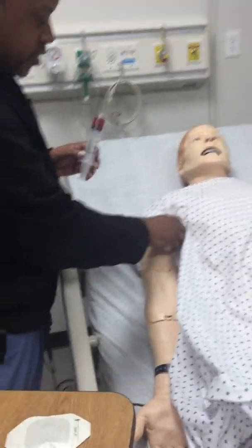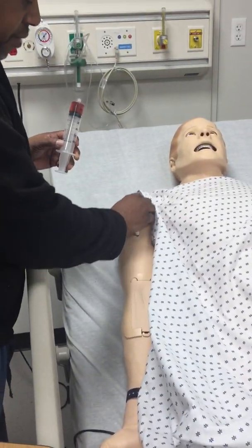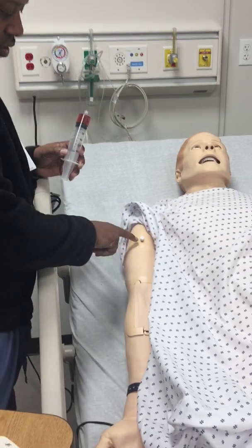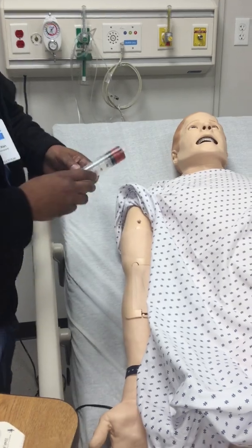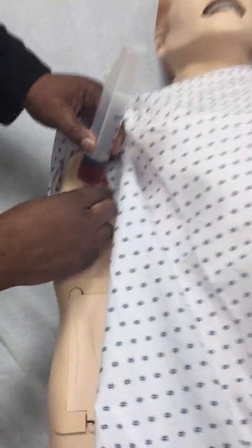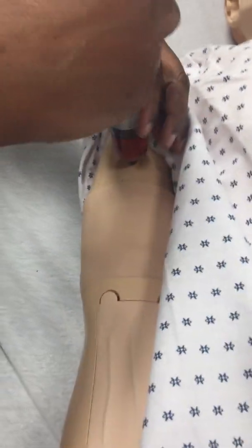We're going to do a brief tutorial regarding putting the IV in simulation mannequin essentials. This right here is the port that you put the blood in. We're going to put about 16 mls. Take a regular syringe and just screw it on.